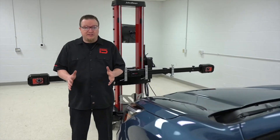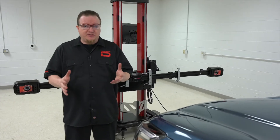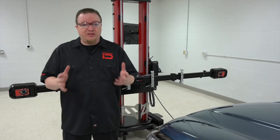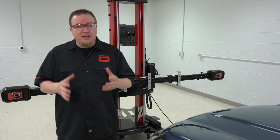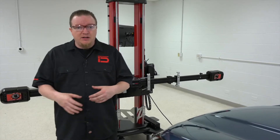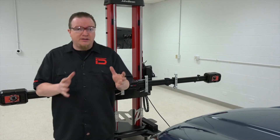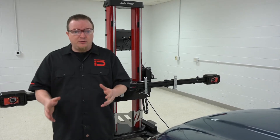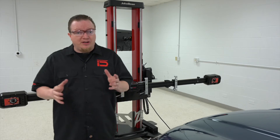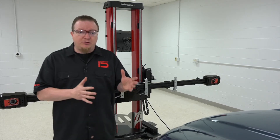ADAS, or Advanced Driver Assist Systems, have become very prevalent on most modern vehicles. Systems such as the Blind Spot Monitoring System, which tells you if there's another vehicle in your blind spot, when repairs are made, sometimes they need to be calibrated. Sometimes it could be driving down the road, which we call a dynamic recalibration, or you may need a targeting system in the shop called a static calibration. So let's walk through an example static calibration on the Blind Spot Monitor on the Subaru Forester, using the John Bean TruePoint system.